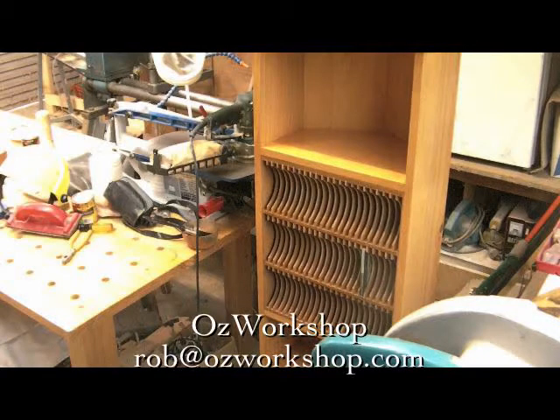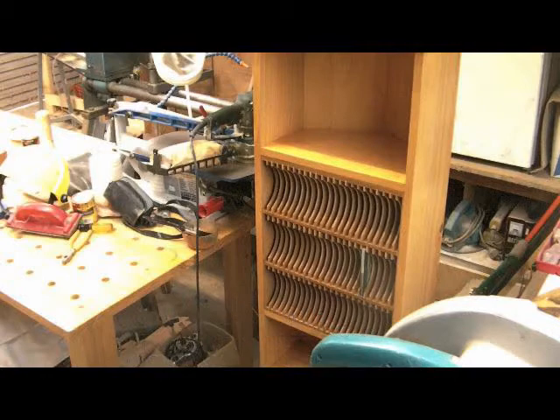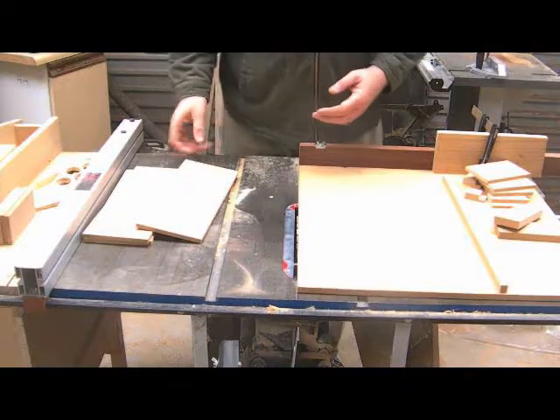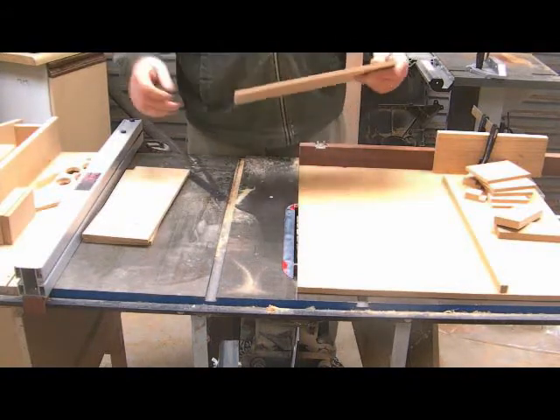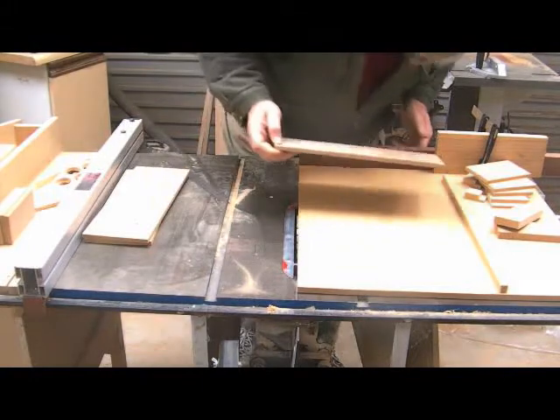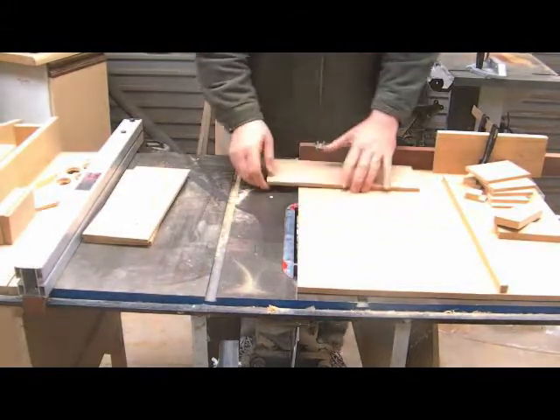Hi everyone and welcome back to AusWorkshop. This is a continuation of the little video that we had on the corner unit, just to explain how the CD cabinet was made. As you saw at the beginning, that was just a picture of it completed.